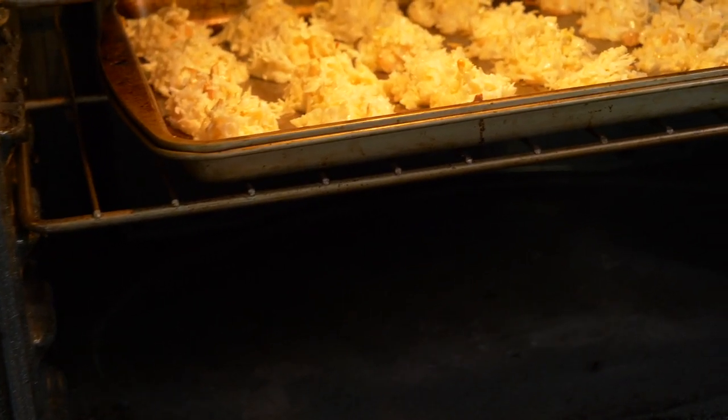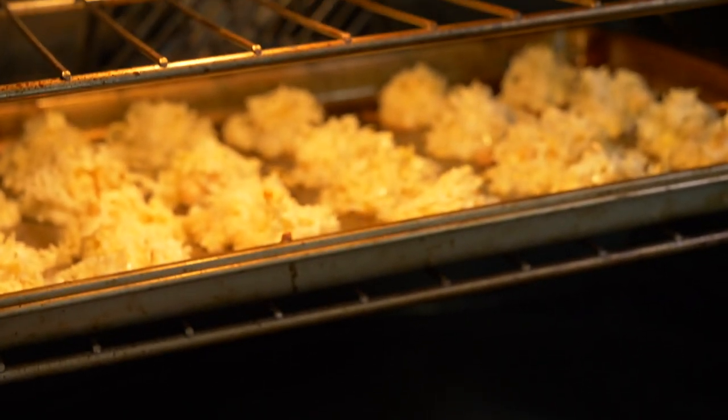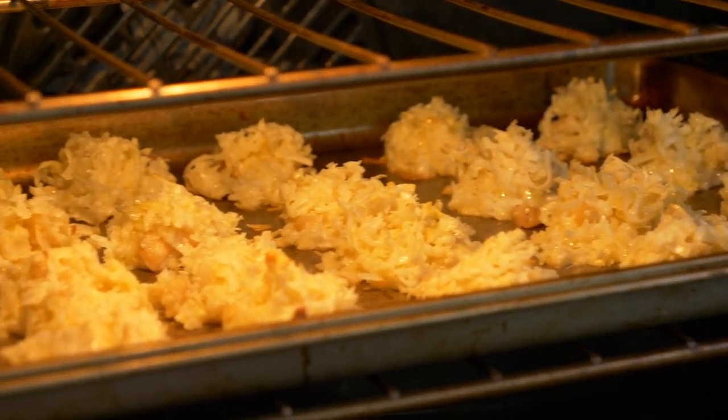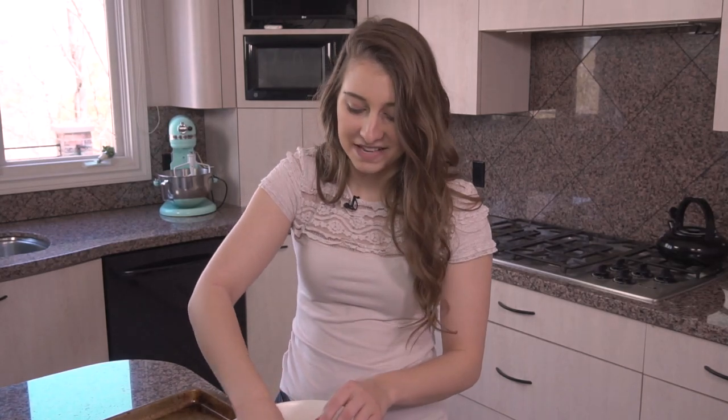They're still pretty soft on the inside, but it's nice because once they're in the oven, they get a crispy bottom, which makes them delicious with a really good mixture of textures. This is the best part of baking — getting a little messy, and you get to lick your fingers at the end.